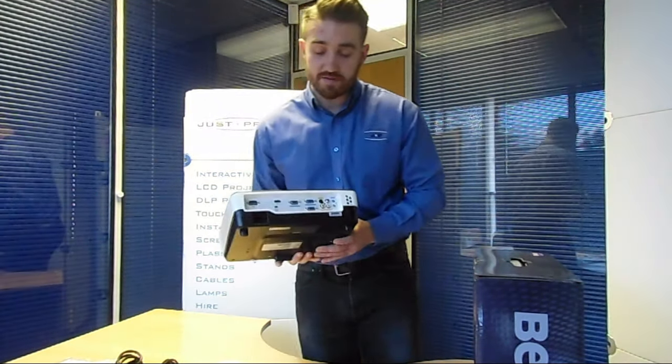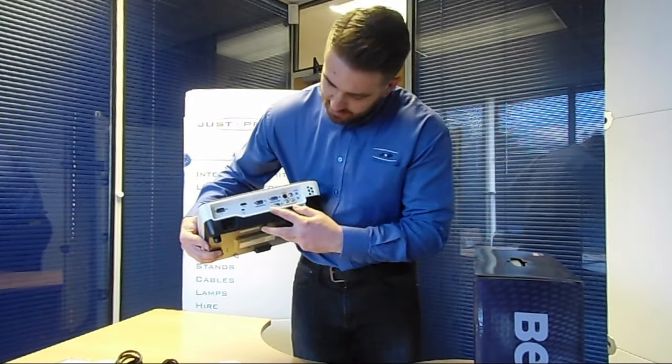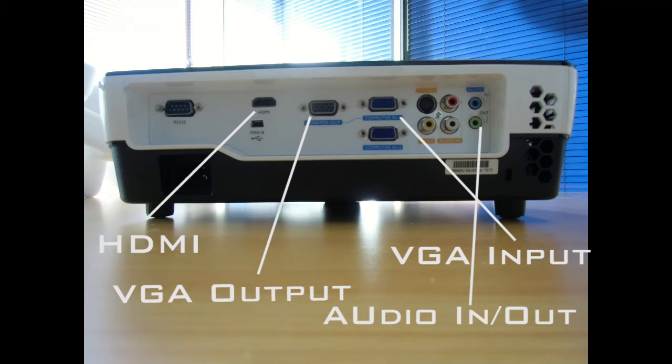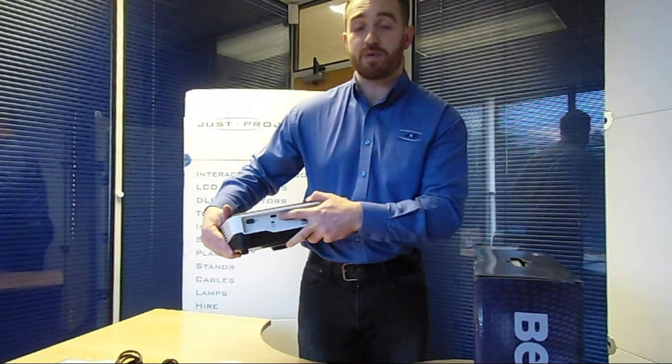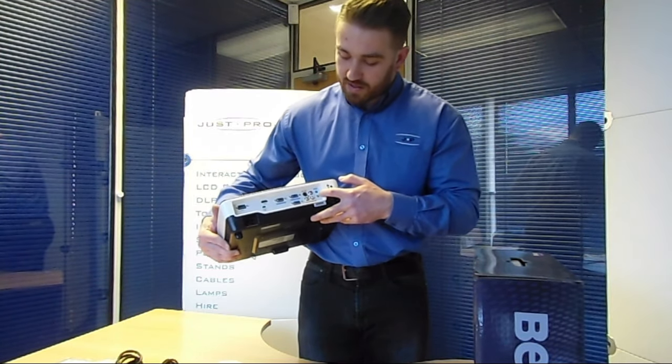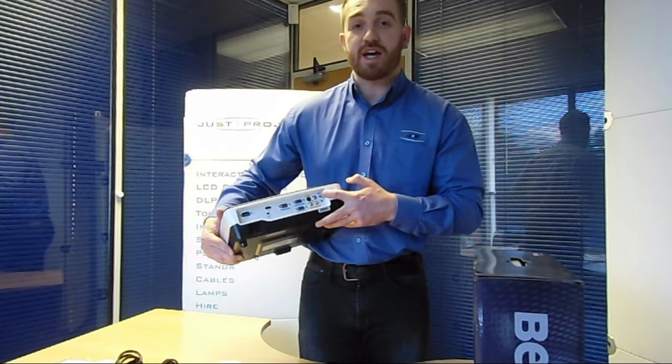A quick look at connectivity on the back. On the right-hand side we have two VGA inputs, which will be used to connect to some older PCs but are still quite widely used. We have HDMI further towards the left as well — that would be the most commonly used connection with this projector. And amongst others we also have some audio in and outputs here.